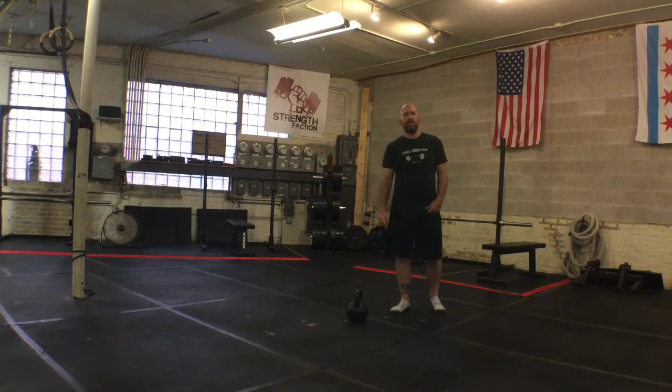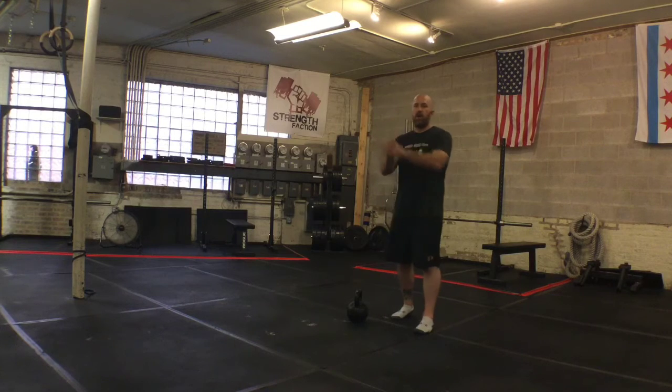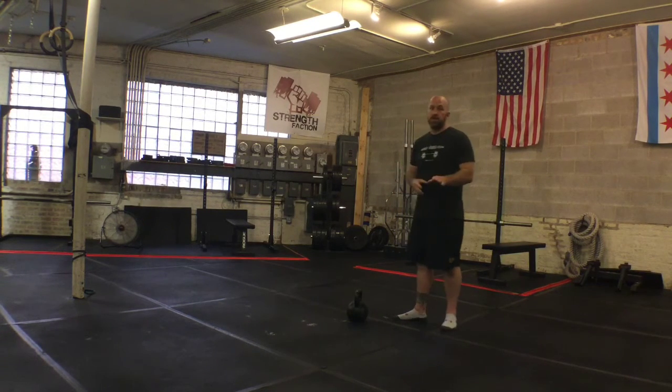Hey, this is Coach Mike coming at you with this week's Just The Tip. This week I'm going to talk to you about why we extend our arms at the top of the swing as opposed to having bent arms. Real simple idea here.